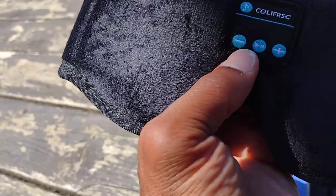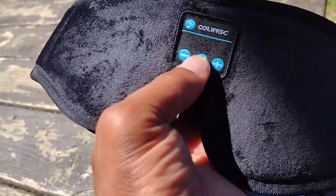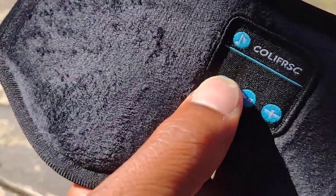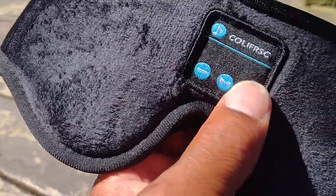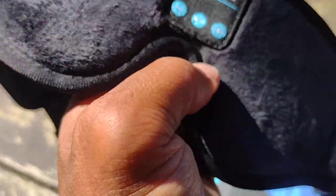Right here there's a minus and plus, and that says play, and that says music. I'm guessing that's just a tag, but there are buttons behind it — you can hear that click. That's the volume down, volume up, and that's the play button in the middle.